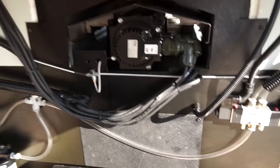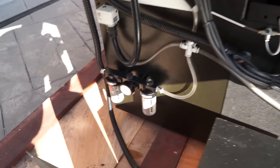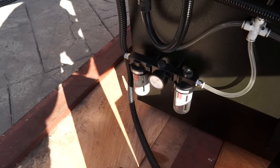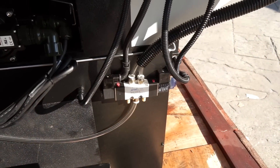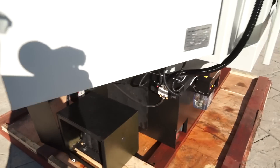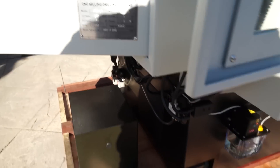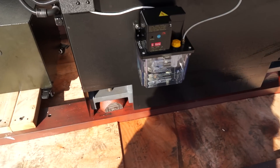It comes supplied with an oiler as well as a filter for the air. Over here it looks like the tool changer solenoid, and there's the oil reservoir.